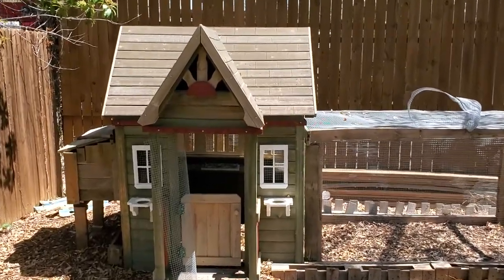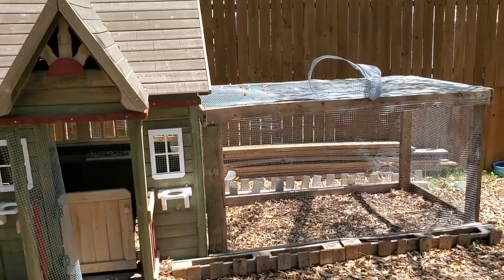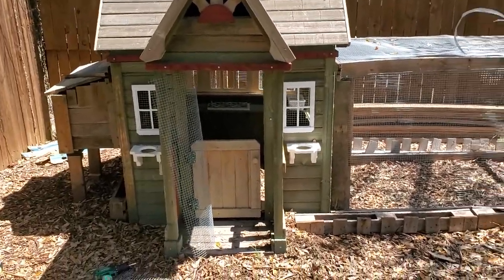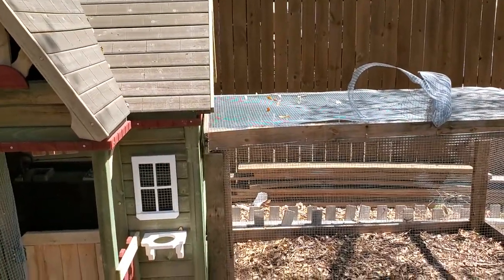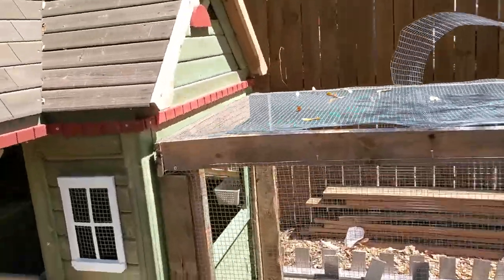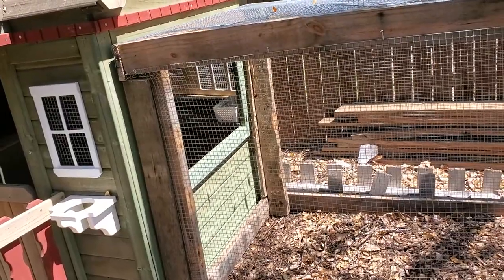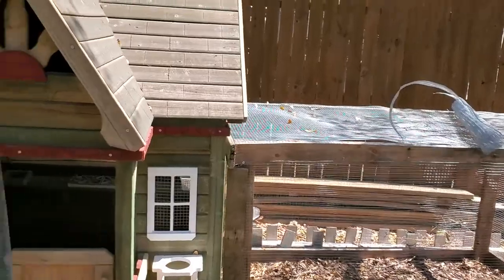This is pretty much it, finally done as much as I'm going to do right now. I'll do this until I figure out what doesn't work and then go back and make changes. I filled in some more of the gaps with the run and put it up against the chicken coop — they'll be able to use that window to get in and out. I'm not sure if I need to build a ramp because they seem to be able to jump just fine, but if I need to put something in there for them to walk on I can do that.